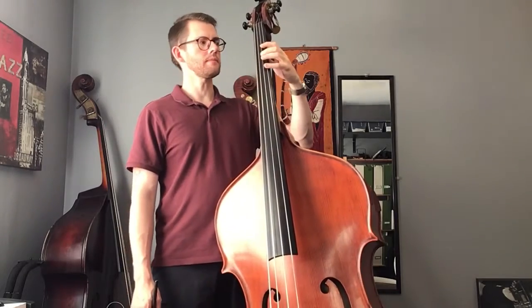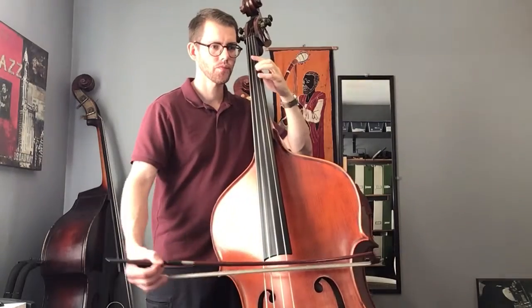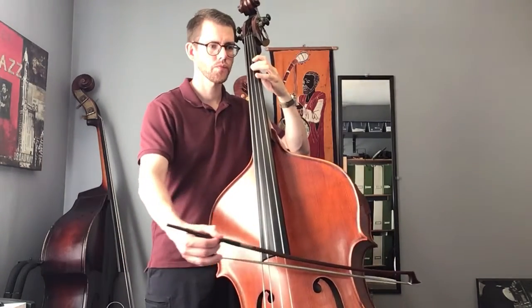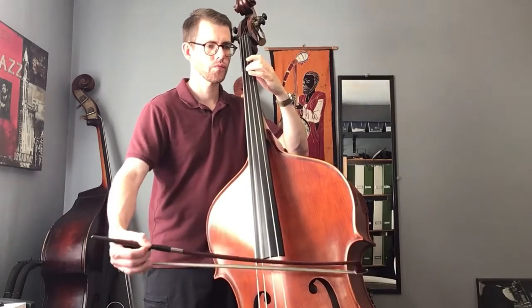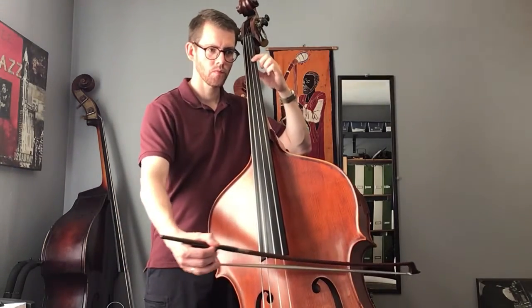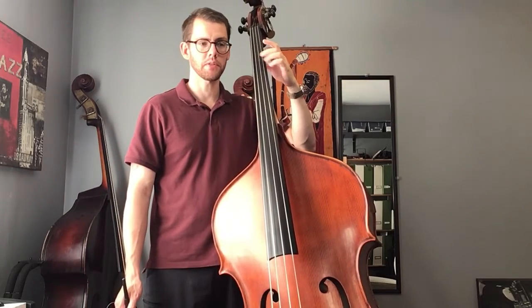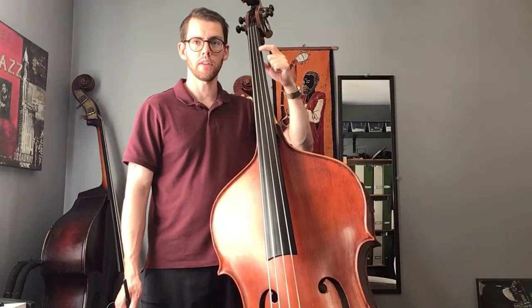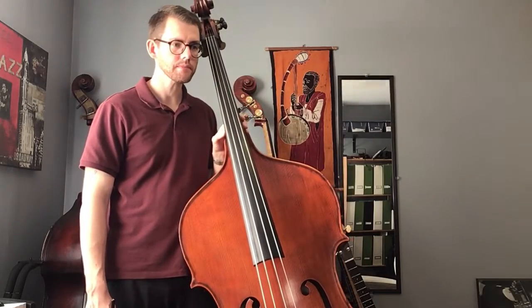We had originally practiced it staying in first position. We're going to play the entirety of that phrase — those four measures — on the D string.